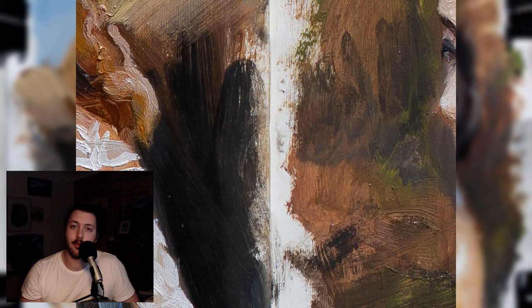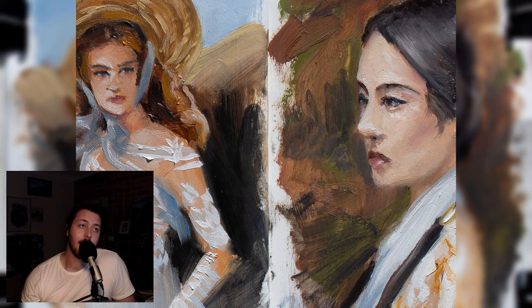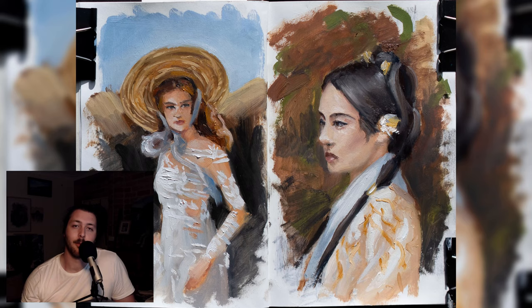So, acrylic primer gesso, a couple of coats, sanding in between, and you're good to go oil painting on paper. It's a fun, enjoyable process. If you guys do it, hit me up — I'd love to see what you're working on. I'll link the reference photos and the sketchbook details down below. If you're new here, subscribe and hit the bell so you get notified when I upload. Leave a comment, and if you do a sketchbook painting, send it to me. Until next video, catch you guys.